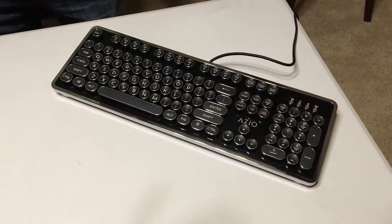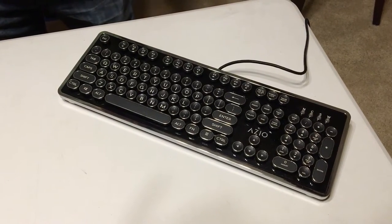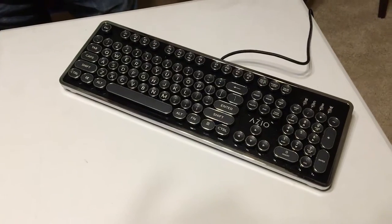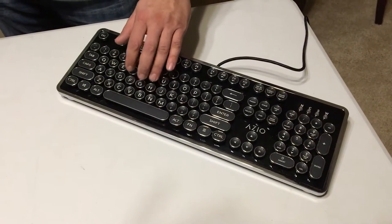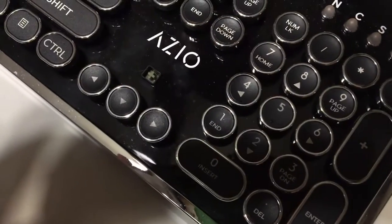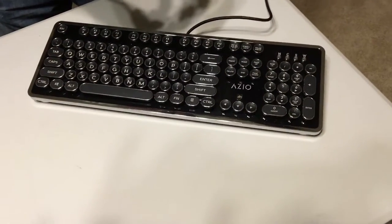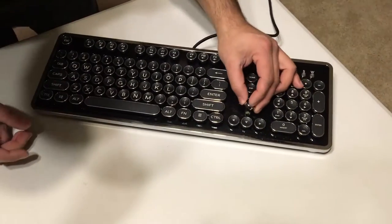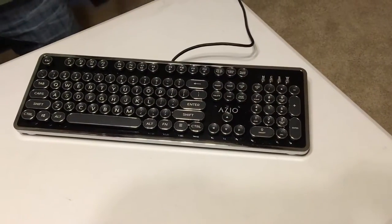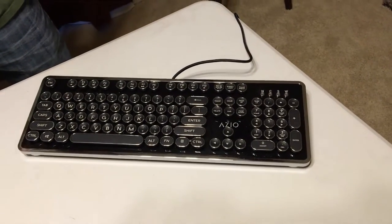Graham got this keyboard after the Datamancer and noticed right away the keys are physically larger than the Datamancer key set. The mechanical switches feel good — they're Cherry MX Blue. It's a little more plasticky feeling compared to glass and metal, but it still feels great and looks really cool.